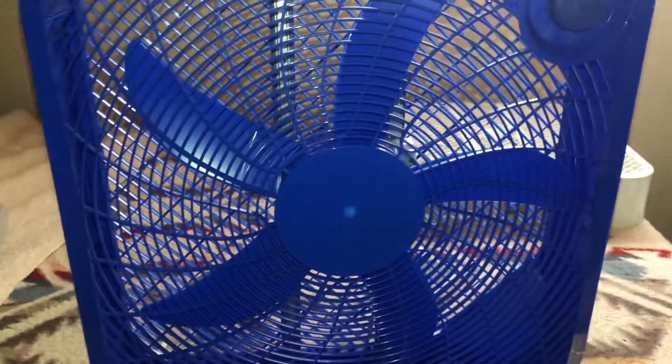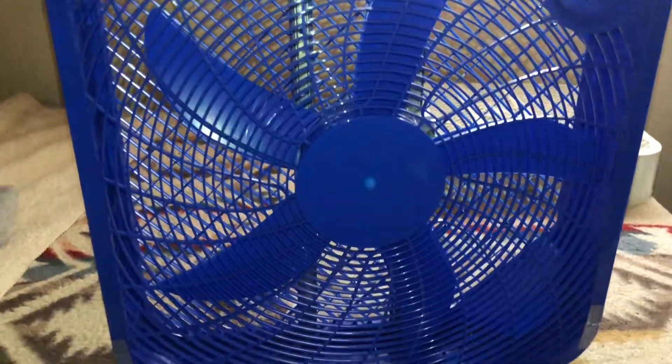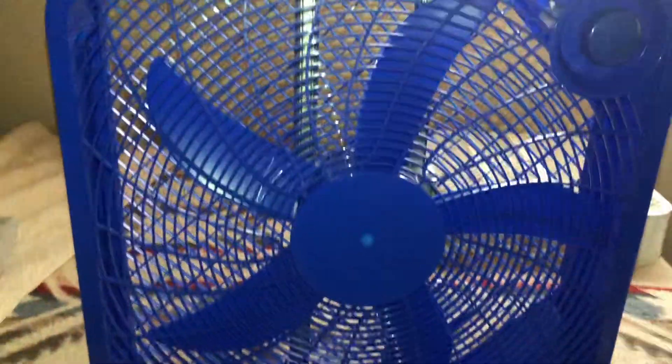All right, so here is my blue Mainstays 20-inch box fan. It's basically the same box fan, just like the Hurricane one over there and the two Pilotus ones over there. This is the blue Mainstays variant. Let's go ahead and run it.